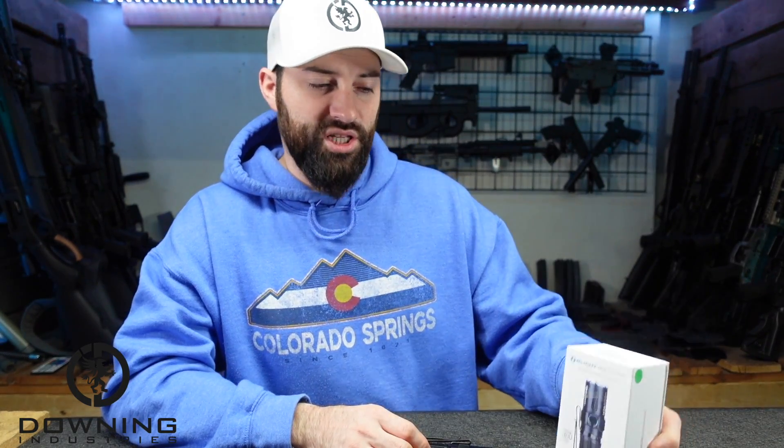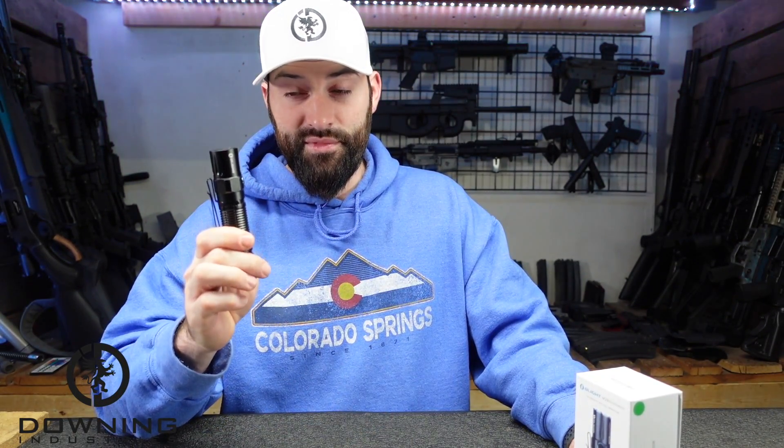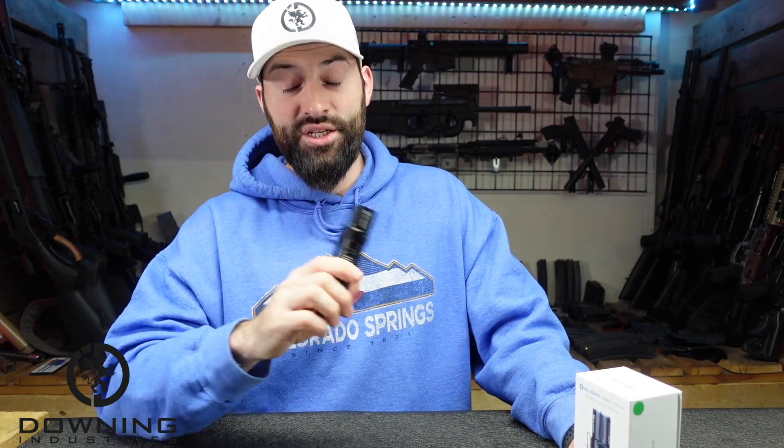All right, quick and simple. This is the Olight M2R Pro Warrior. This light was sent to me to check out. This is an overview, not a review. The main difference being I've had this for one day and tomorrow the video needs to go out. So an overview of general specs and things, and then I will do a review after I've had enough time with it to get some personal thoughts.